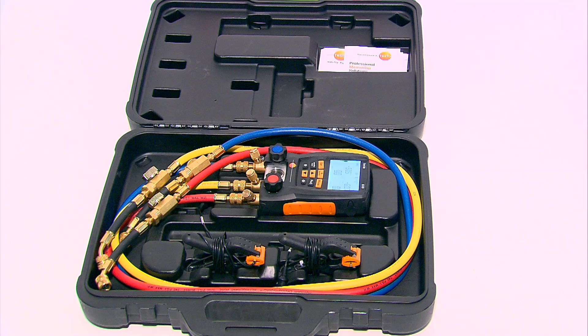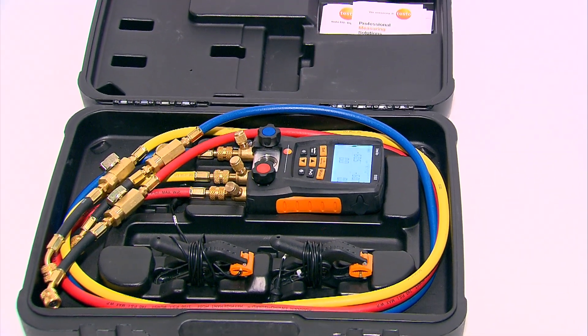My name is Robert Lee with Testo and today we're going to show you how to use the Testo 550 to charge an air conditioning system using superheat and sub-cooling.